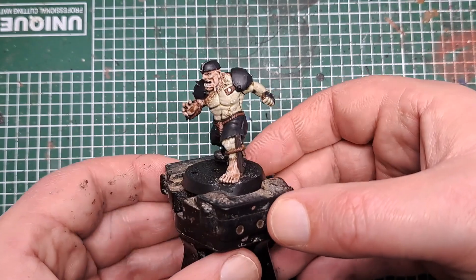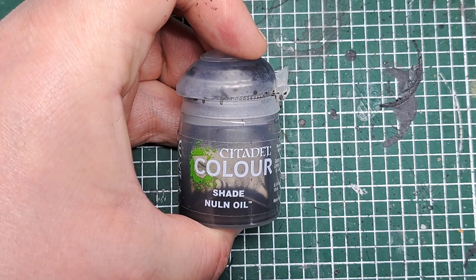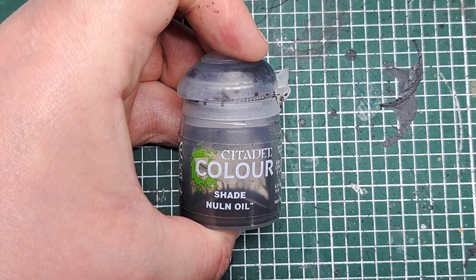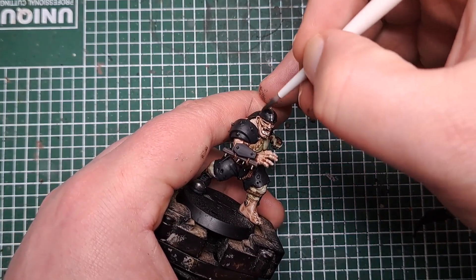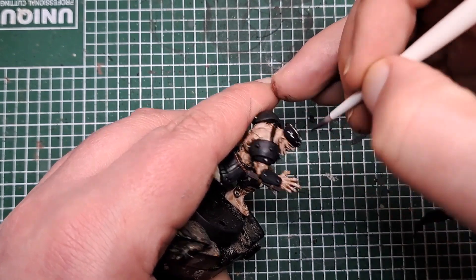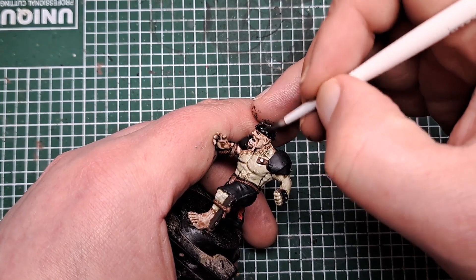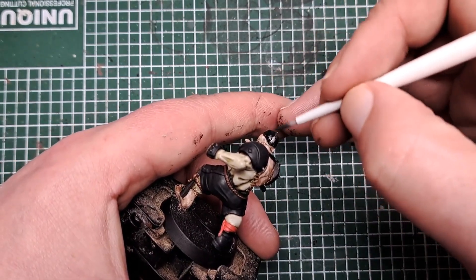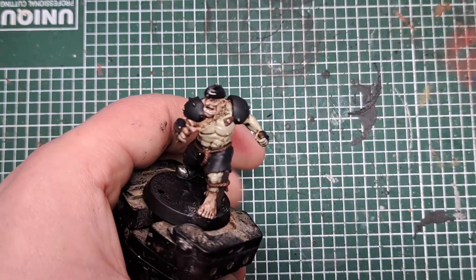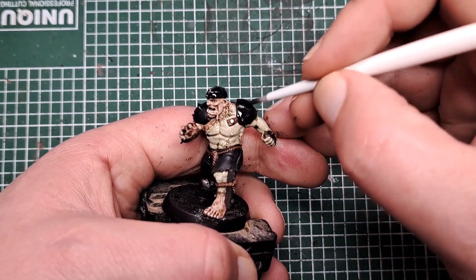With all of the silver painted it's now time to shade what we've just done. For this I'm coming in with Nuln Oil, just applying this to everything that we just applied the colours to — so that's all of the armour, all of the metallics, all of the rope, Wild Rider Red and all of the wood that we've just base coated. Give all of that a shade with Nuln Oil.